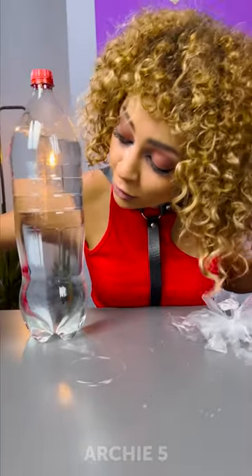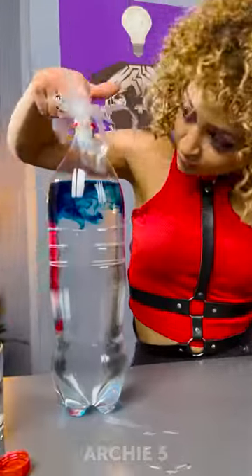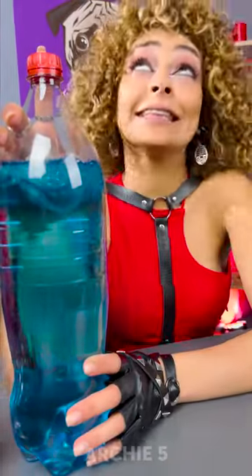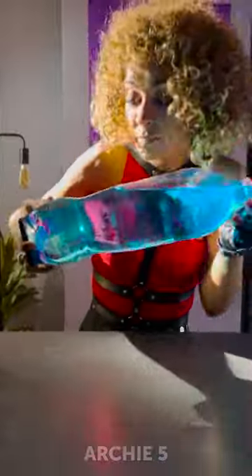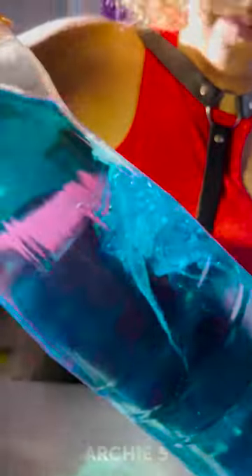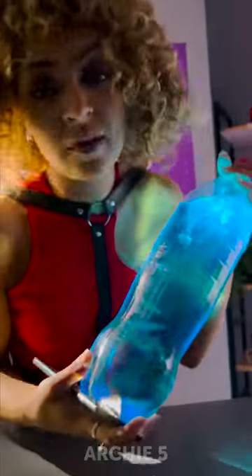Now your jellyfish is ready. Add some food coloring to your water, then add your little creature. Seal it. Now for the real test — lights. It really works, huh!